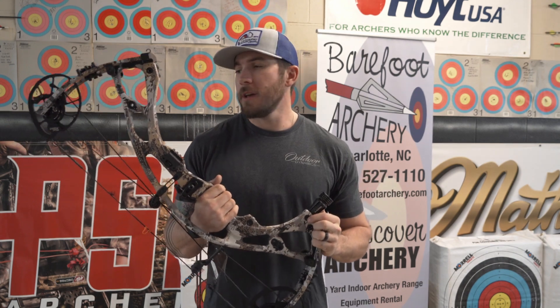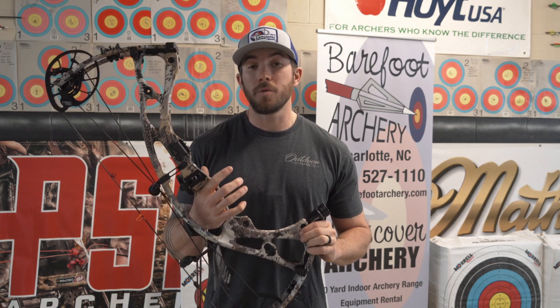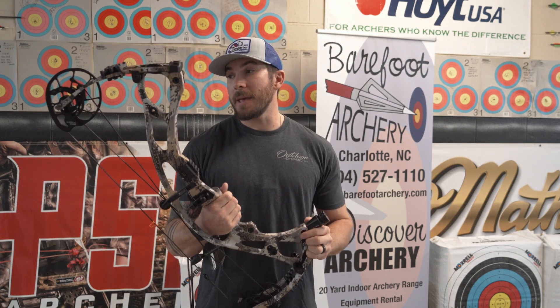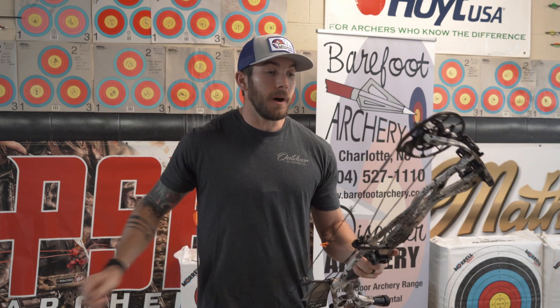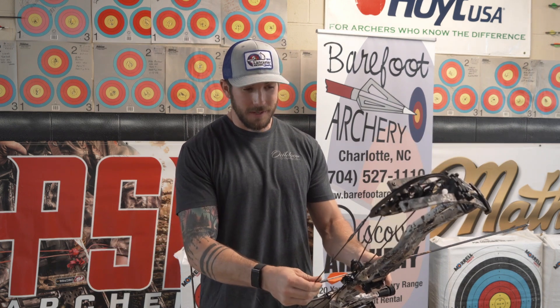Let's get a few arrows to this bow and I'll give my first impressions. After shooting the RX7 Ultra and feeling how smooth that draw cycle was and how dead the bow was in the hand, I have a feeling this one is going to be exactly the same. It might be a tick stiffer on the draw because of the shorter axle-to-axle length, but I have no doubt it'll be just as smooth since it's the same cam.